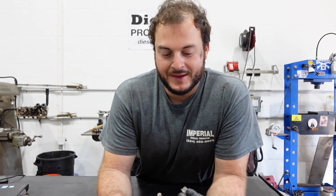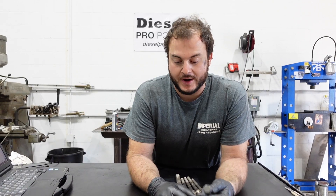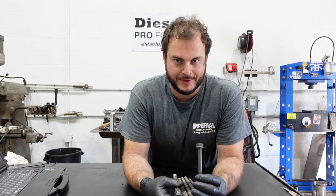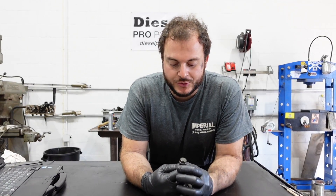Let's talk head bolts. This head bolt came out of a B-series, a QSB — more modern engine. These are torqued to yield. QSB 594, 480, 420 maybe. Regardless, these are torqued-to-yield bolts.